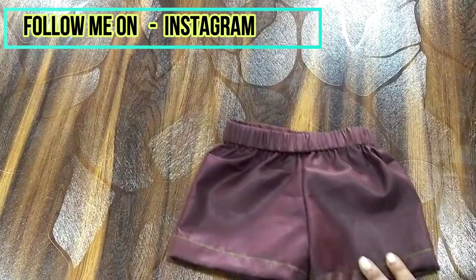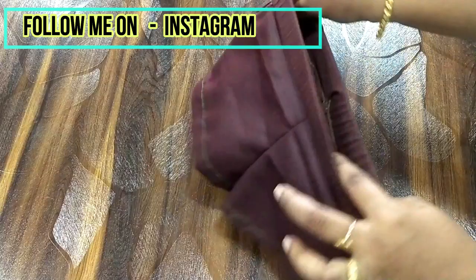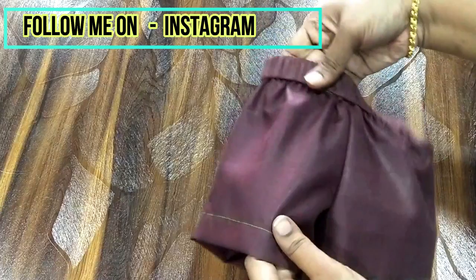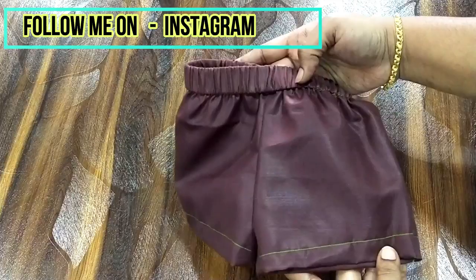And once it's done, you can see how beautiful it is — very simple and very easy to make. We made a very cute pair of shorts in about 10 minutes! Hope you'll like this video. If you do, don't forget to subscribe to my channel and hit the thumbs up button. See you next time with a different video — take care, bye bye!